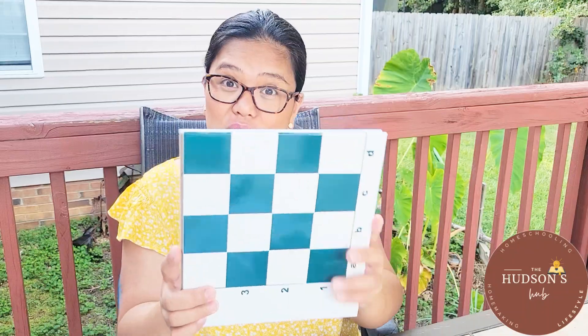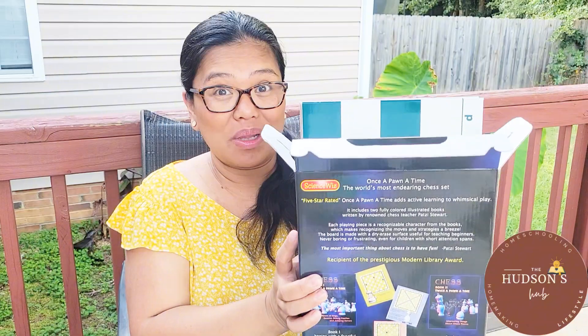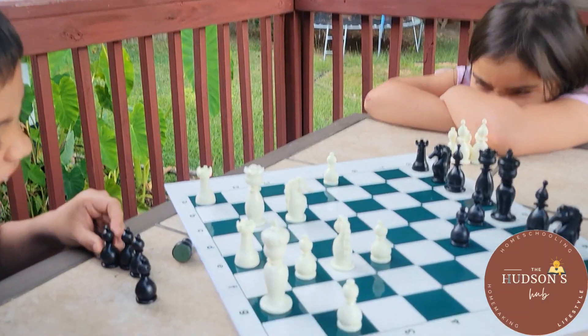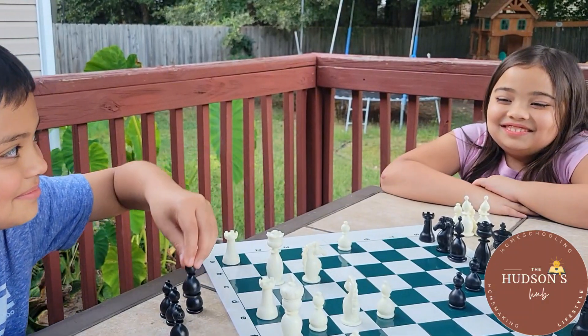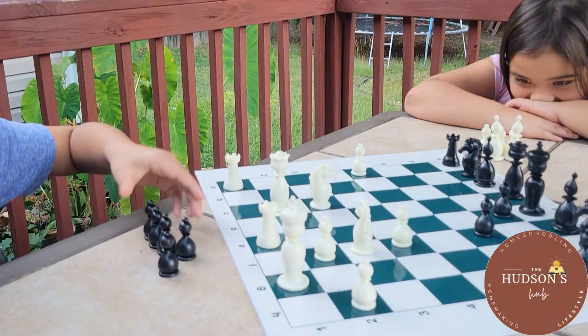My son really loves playing with this one. As someone who's always been intrigued by the way games can teach us critical thinking skills and problem solving skills, I was really excited to try this out with my kids — and let me tell you, it did not disappoint.